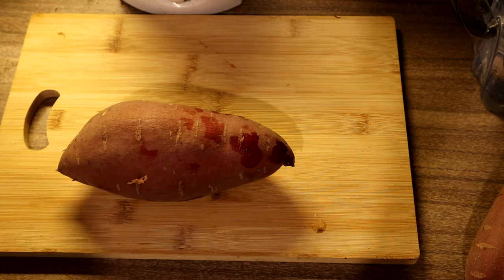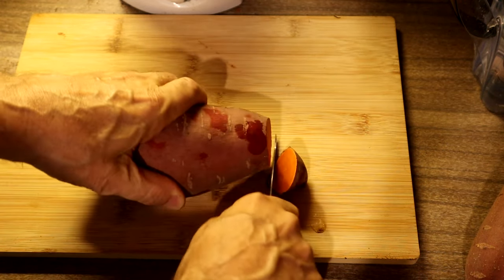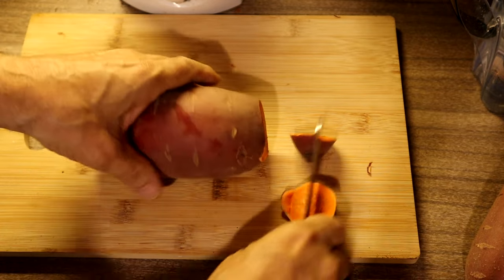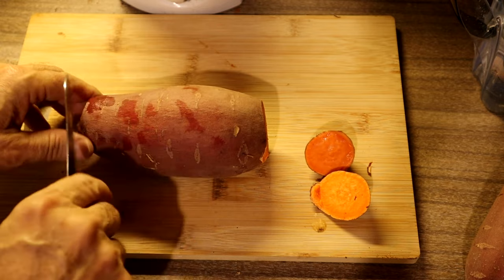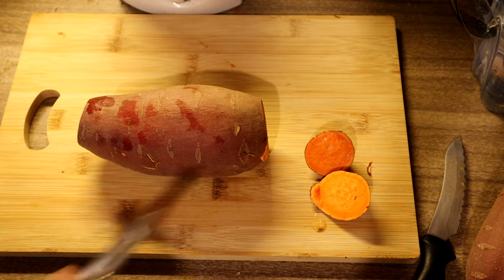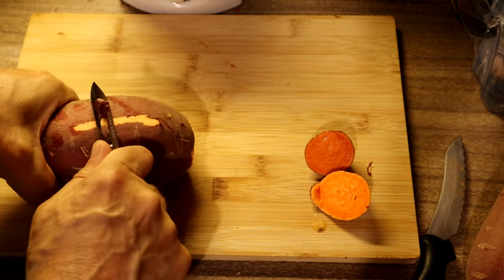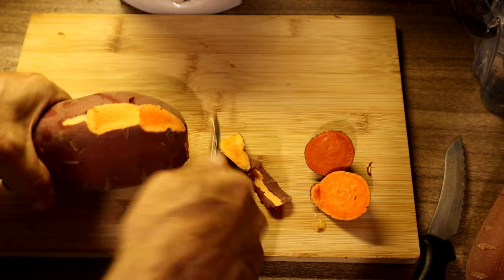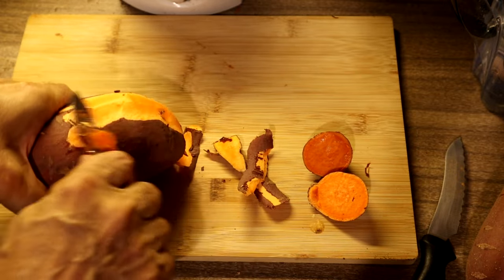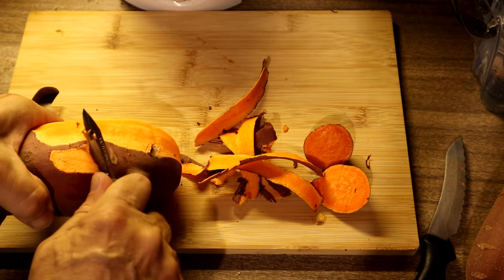This is a sweet potato — we are going to be making sweet potato fries today. So we cut off both ends of the sweet potato or yam, and then we're going to get out my carrot peeler, Victoria Knox, my favorite one, and just quickly peel all the skin off. We're doing that while we're waiting for the chicken to finish.